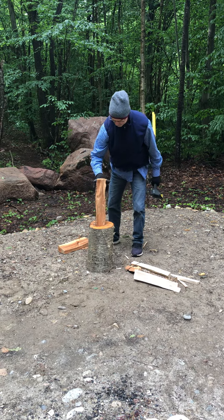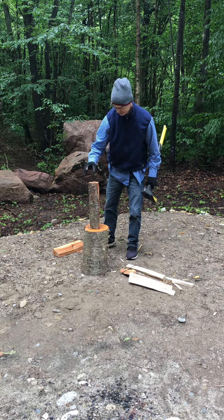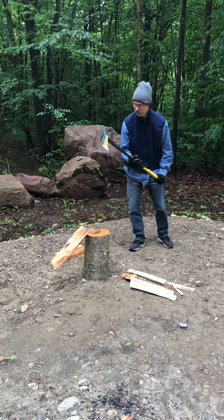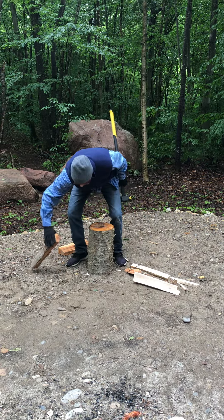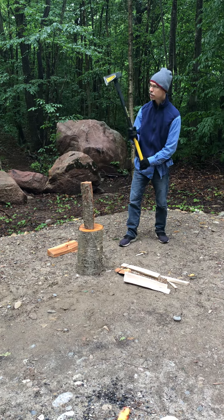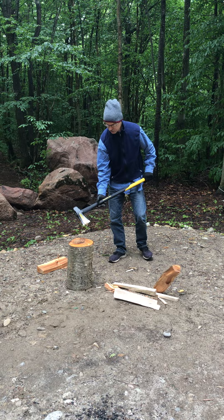Short work. And you need the smaller pieces for kindling? Yeah, it makes it a lot easier to start the fire. I guess I need a little more oomph for that one. Oh, nice.